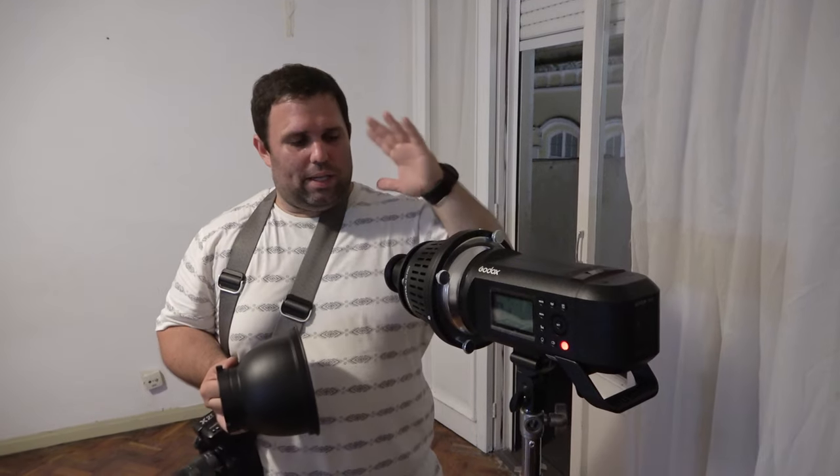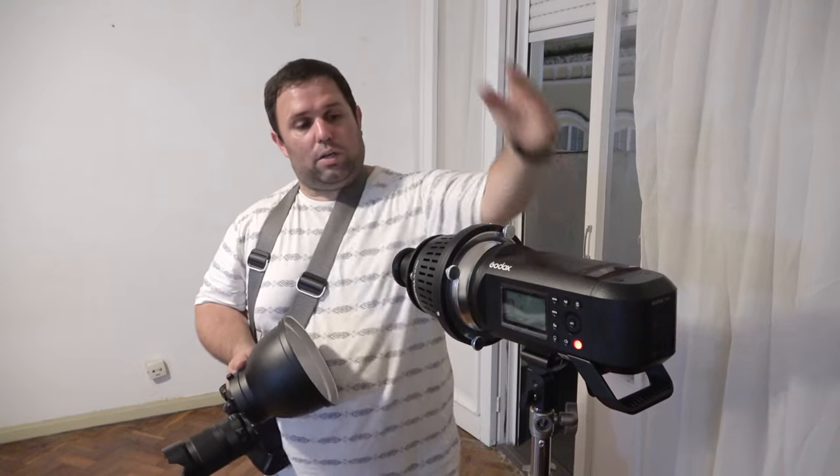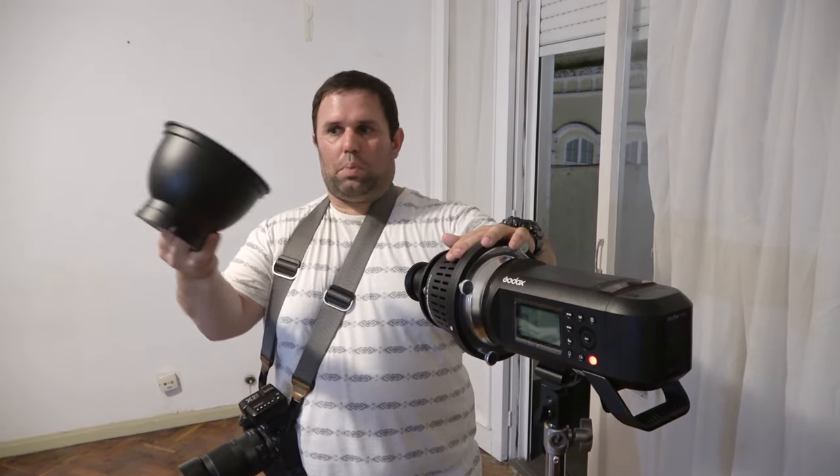This projector loses a little bit of light. To test that, I'm going to do one shot without any filter or gobo inside it, and then just replace it with a simple cone.